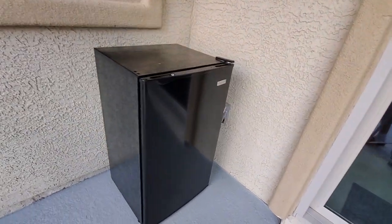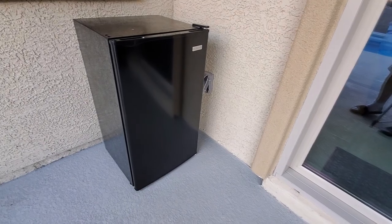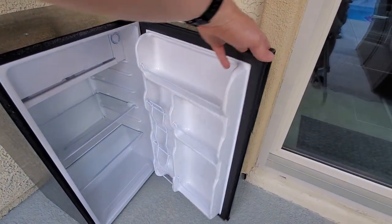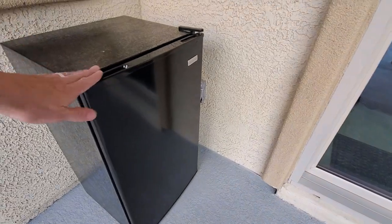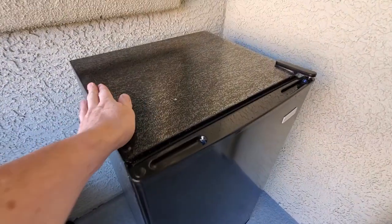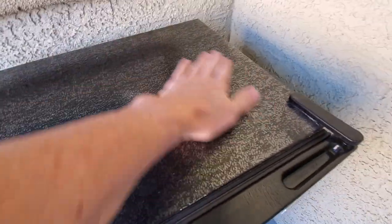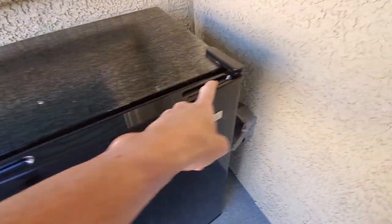This refrigerator looks nice in this black finish, and the door is easy to open and close. It feels solid and should hold up well in the heat. However, there is a defect right here — it's not a big deal and probably occurred during shipping. As far as I can see, there are no other defects. Here are the two recessed handles so the door can be reversed.